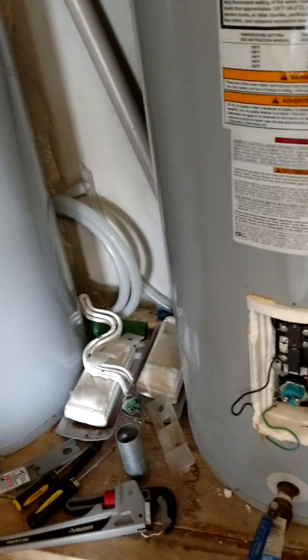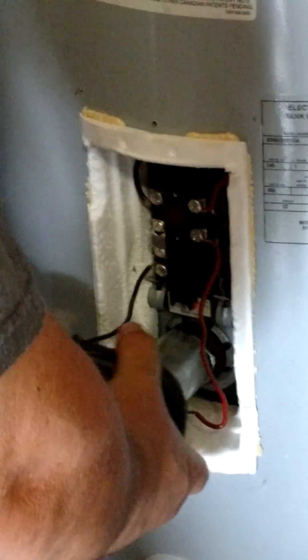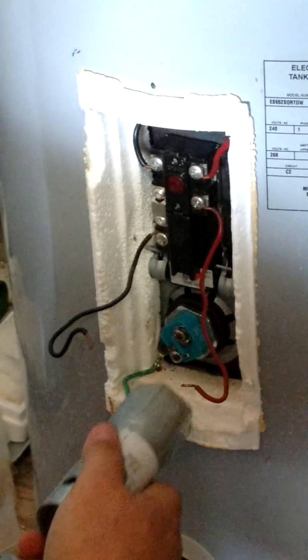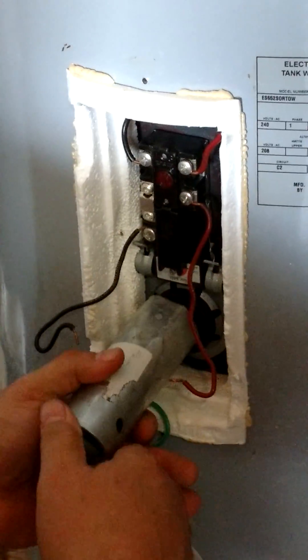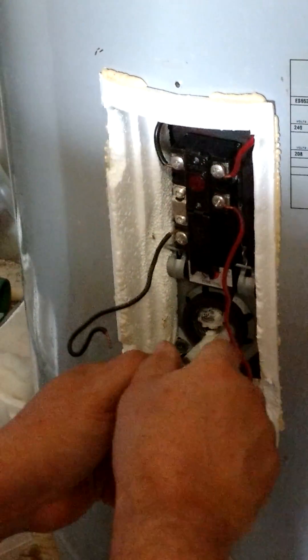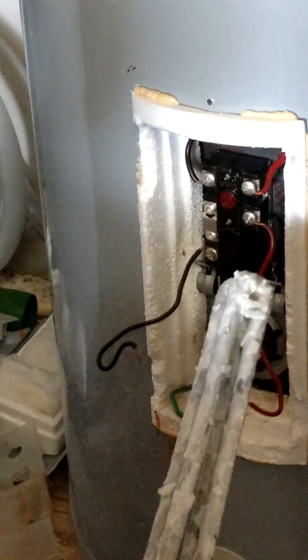Now I'm working on taking this heating element out to show you how, using a heating element tool you get at the hardware store. You take it off little by little and it usually comes right out. Now you can see that calcium buildup on it.